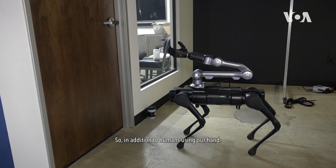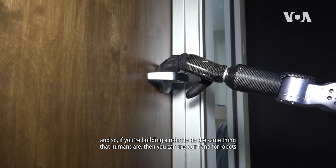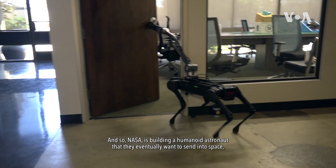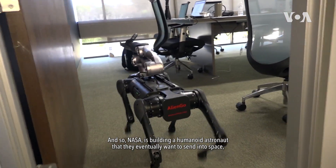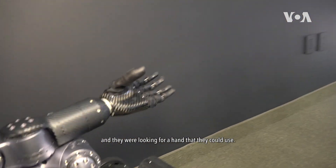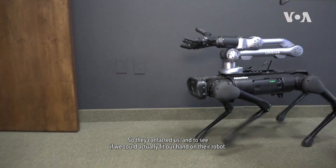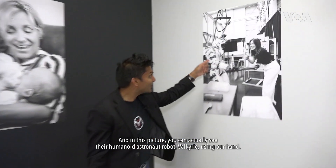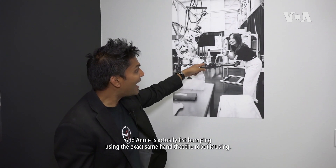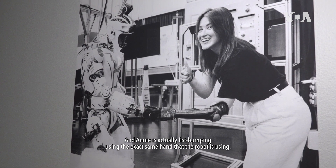In addition to humans using our hand, if you're building a robot to do the same things that humans do, you can use our hand for robots as well. NASA is building a humanoid astronaut that they eventually want to send into space, and they contacted us to see if we could fit our hand on their robot. In this picture you can actually see their humanoid astronaut robot Valkyrie using our hand, and Ani is actually fist bumping using the exact same hand that the robot is using.